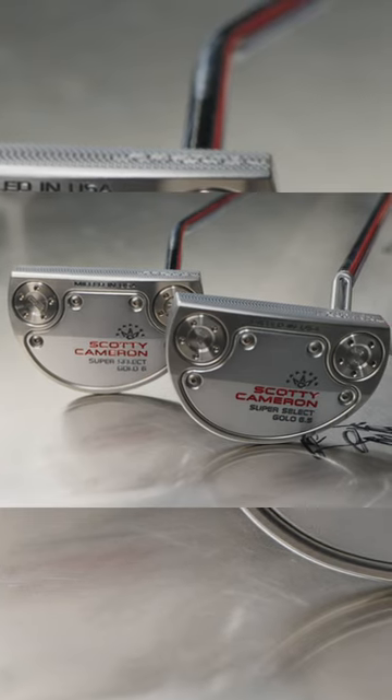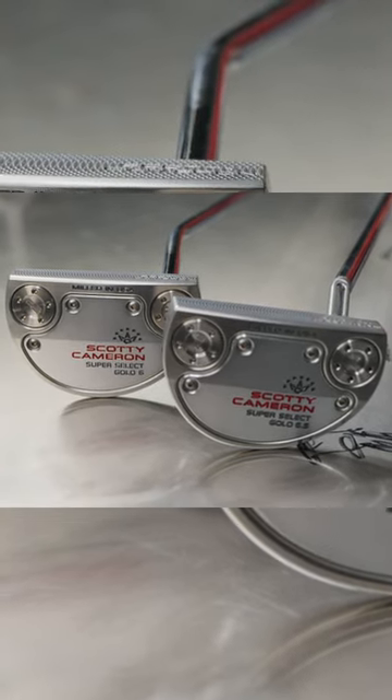It fits a certain player that's looking for more of an arc to the stroke. If you're looking to go more square to square, look for something more face-balanced — one of our mallets or even a Golo 6. Really figure out what you're trying to do with a putter and pick a putter that fits your stroke.